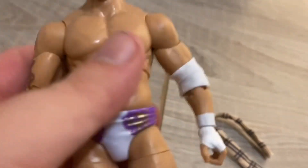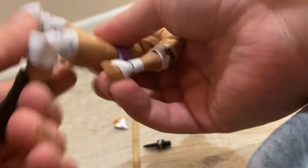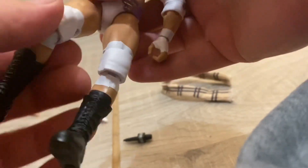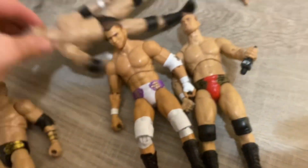This is the MJF Maxwell Jacob Friedman figure. The D-pads on the figure are a little better than an E-pad. As for the boots — this one says MJF, and this one says nothing. The real boots are mostly the same on all of them. I hope you guys enjoyed this video.